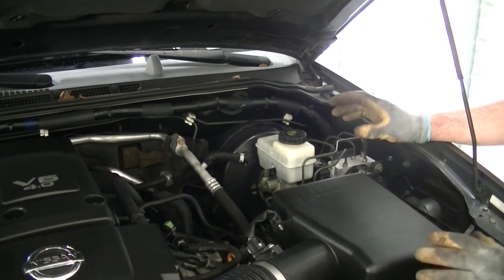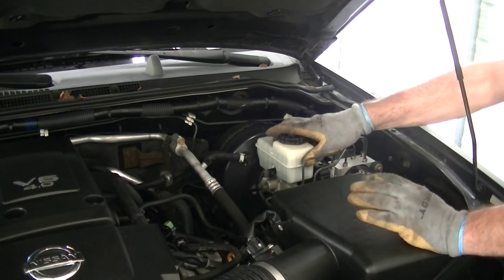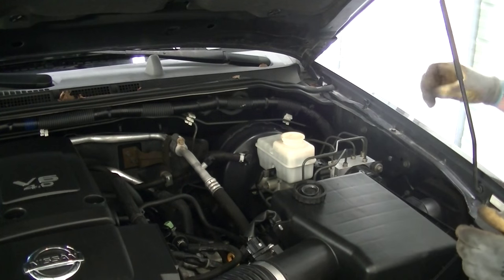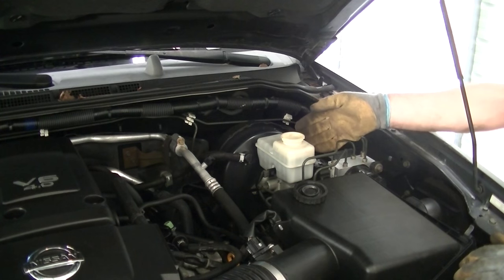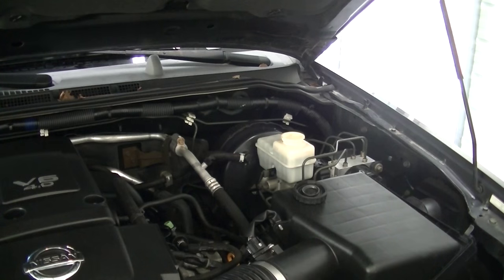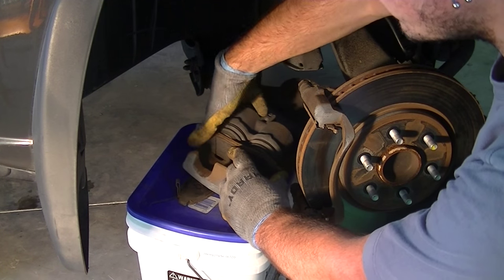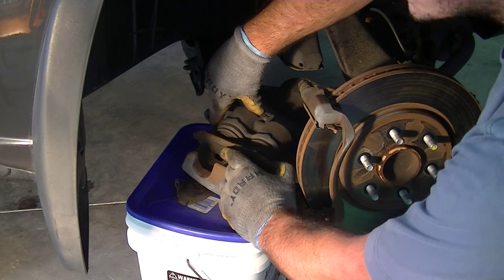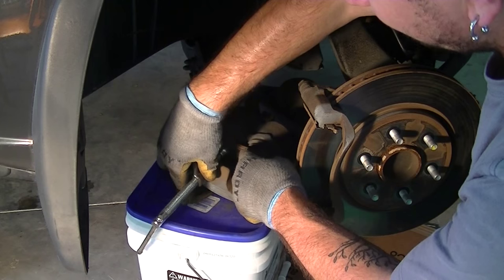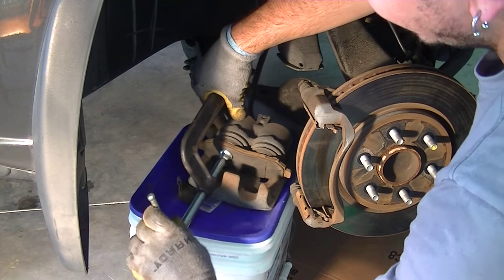Since our new brake pads are bigger than our old ones, we need to make space to accommodate them by compressing the cylinders in the caliper. As you do that, it pushes the fluid back into the system, so take the cap off the brake fluid container so you're not fighting yourself — this gives the fluid room to expand. Make sure you're not overflowing it. To compress the cylinders, take one of your old brake pads, set it against the cylinders, then take a five-inch C-clamp and compress each cylinder one at a time.